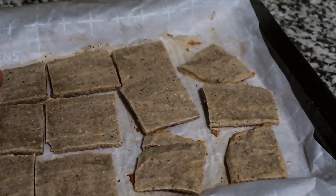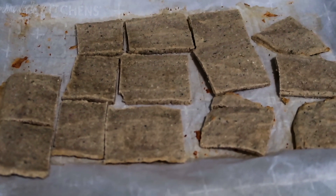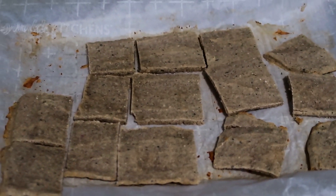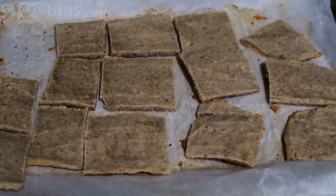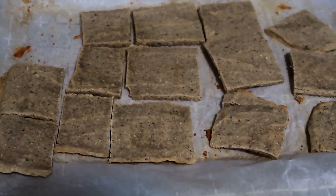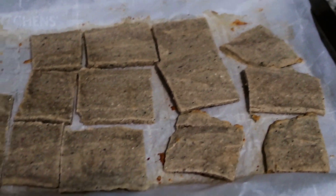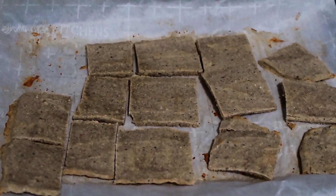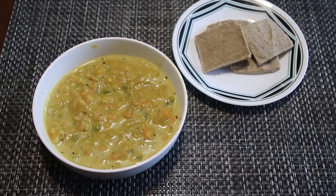Last thing to do is give it a taste. These are very good — I will definitely be doing this again. Not as crispy as a regular cracker, but they are very good. I think next time I may leave them in a little longer. They are delicious — give it a try with all of that sourdough discard you have. I made curry soup this morning, so I'm going to go enjoy the soup and crackers.